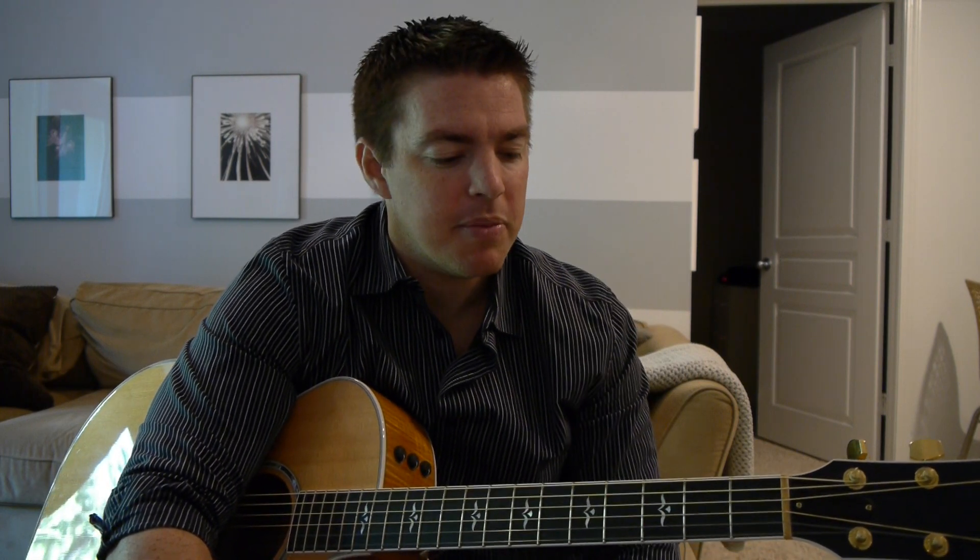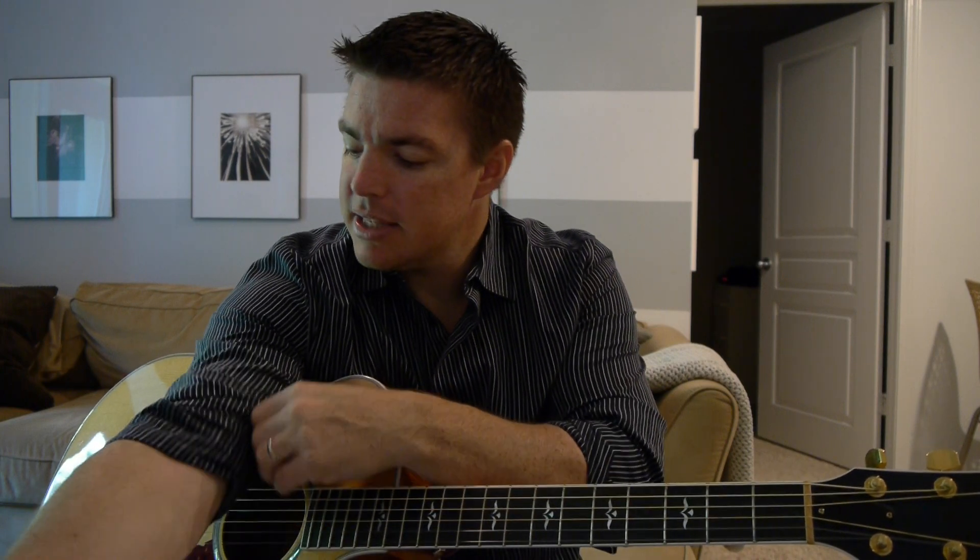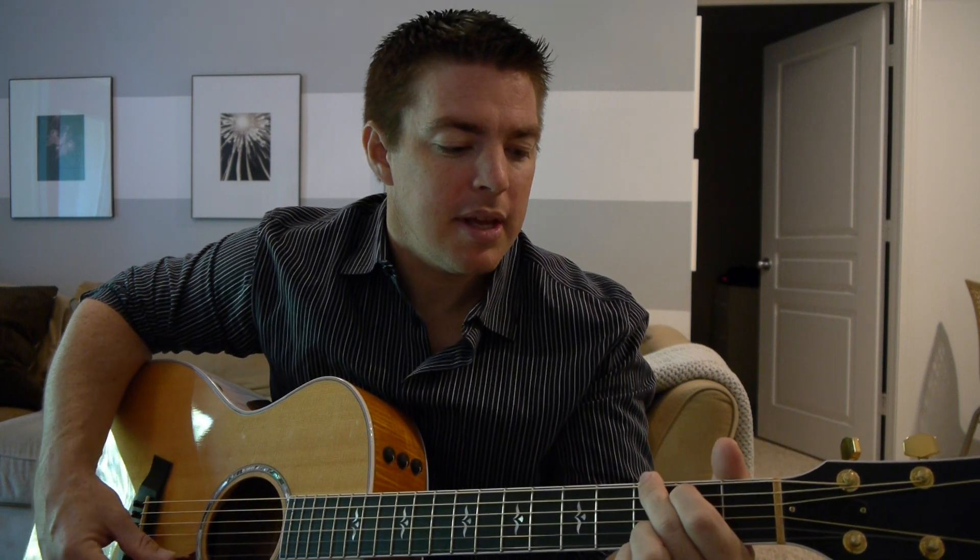Hey, what's up guys? It's Matt here. I'm going to teach you a very, very simple song to play — great for beginners. A lot of times the best songs seem like they are just really simple. It uses three chords: G, D, and C. It's called Sanctuary. Many of you have probably heard this song, and I'm going to teach you the chorus. It's a great song.